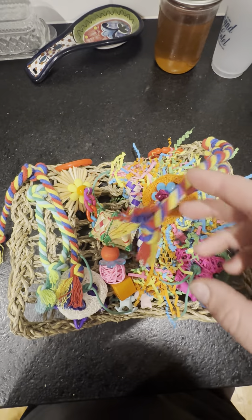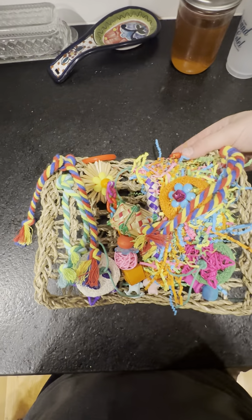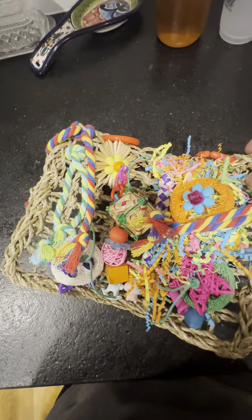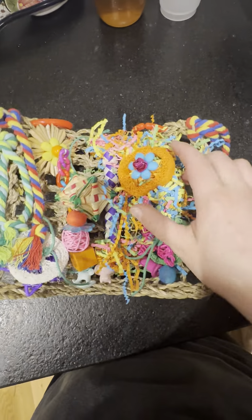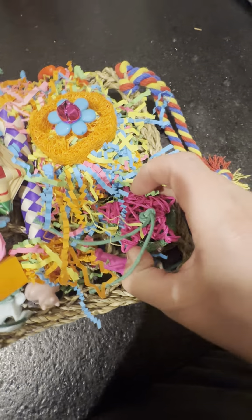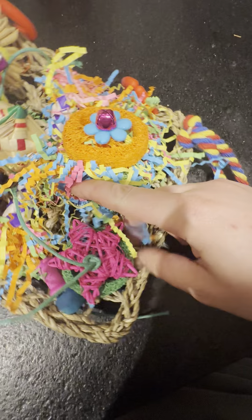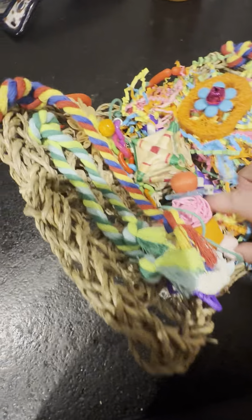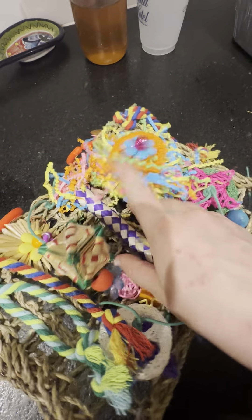Hey everybody, this is Courtney and today we are reviewing a bird toy. This is a foraging toy for small birds — your parakeets, cockatiels, conures, lovebirds. I actually purchased this for a medium-sized parrot, an eclectus, and I will show you her playing with it at the end of this video.